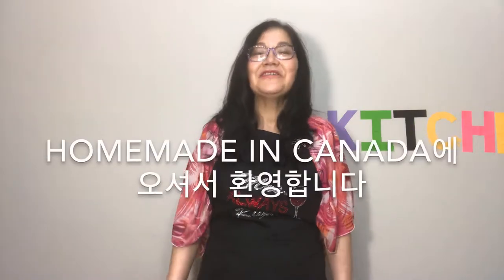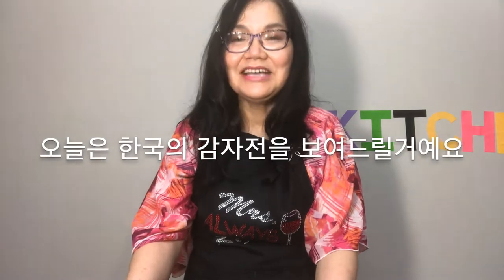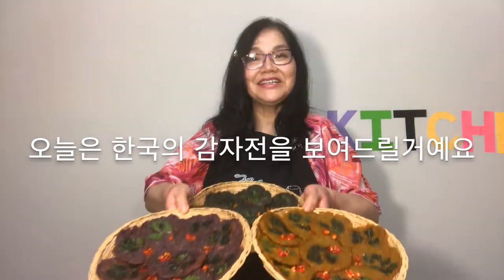Hello everyone! Welcome to Homemade in Canada. Today, I'm going to show you Korean potato pancakes.